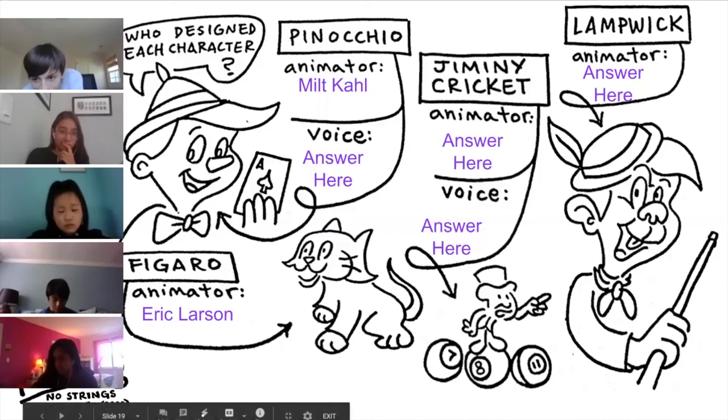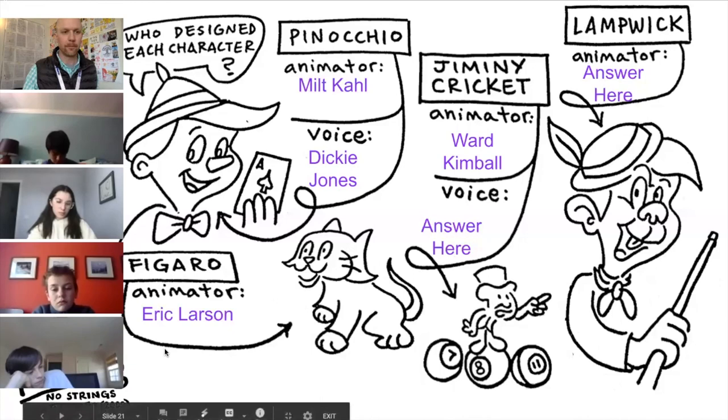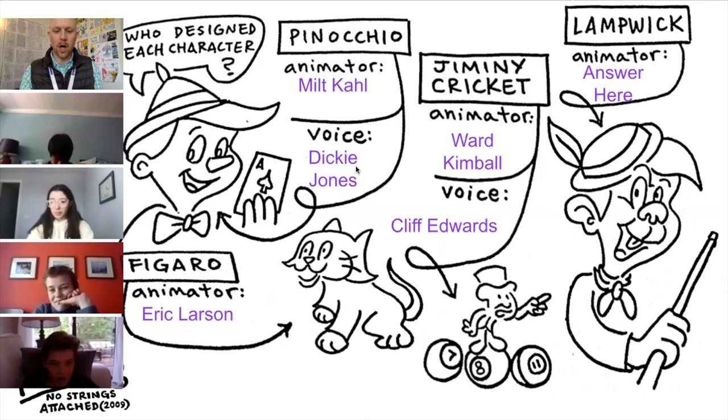Henry, can you help us out? Who was the voice of Pinocchio? Dickie Jones. Moving on, let's talk about Jiminy Cricket. Ariana, tell us who animated Jiminy Cricket. Ward Kimball. That is correct — Ward Kimball. Annika, who voiced Jiminy Cricket? Cliff Edwards. Cliff Edwards was like a character actor back then — a voice that people knew. When they walked into the theater, they were already familiar with that voice. It was a really good choice.